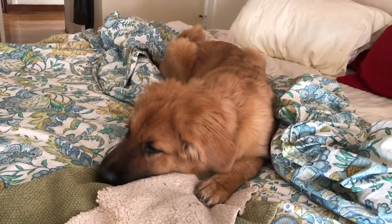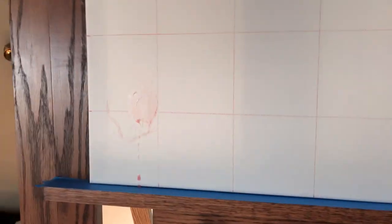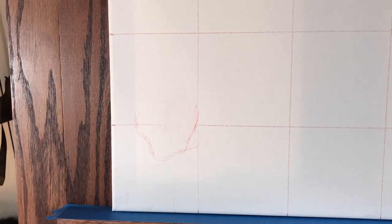I skip to the last step. I've already cropped this image to be four by five, and then I set the boxes so I have five across and four down, just like I have on my canvas.